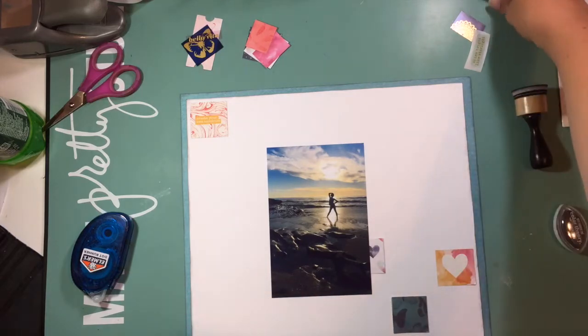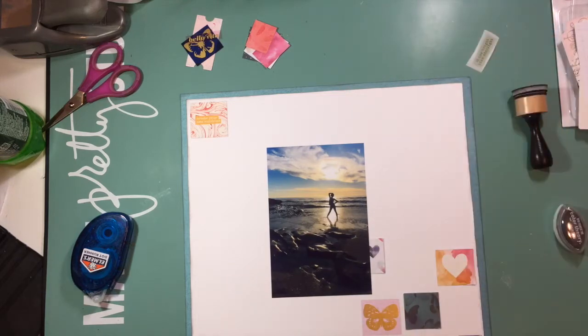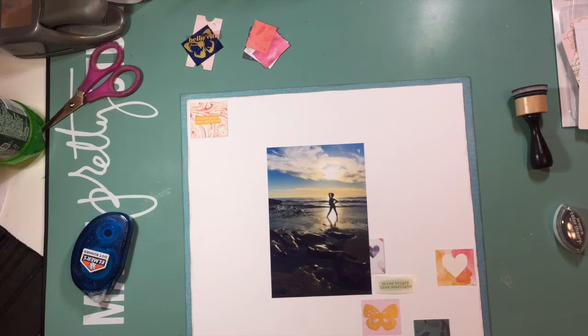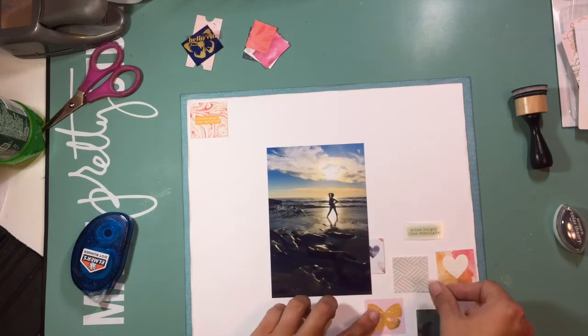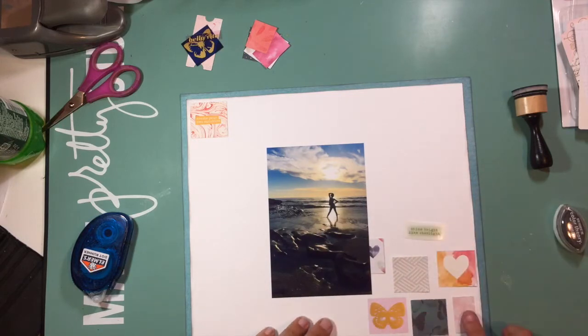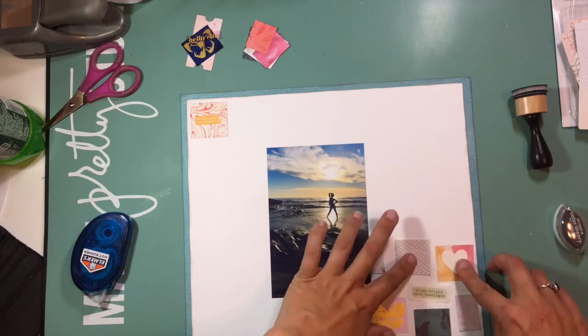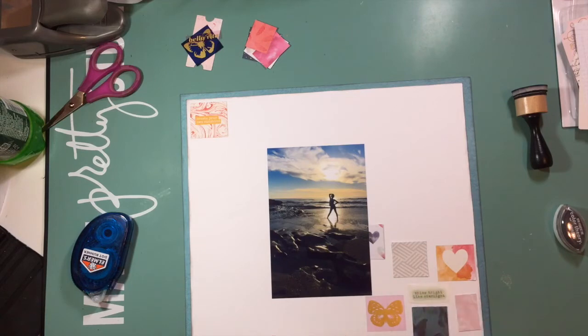I've done all that prep ahead of time, and now I'm going to arrange them on my layout. In this sketch, it basically has a diagonal design from the top left to the bottom right — all kinds of different squares and rectangles that make up the background, so we're kind of making our own background paper. I decided to put this on a mat in the background so it didn't get lost, and that is the Moonstruck from Pink Paisley, paper number three.